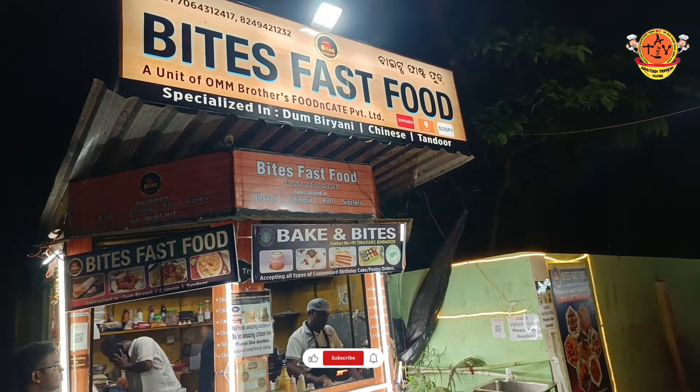This is my mustard sauce and green chutney. This is the top. This is the Mughlai Paratha taking on the chicken. It tastes like Mughlai Paratha — let's eat and taste.